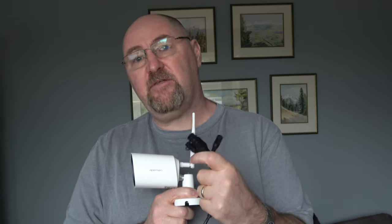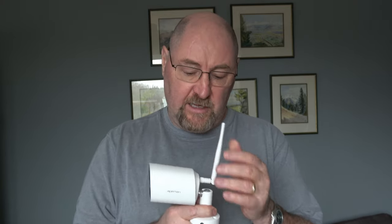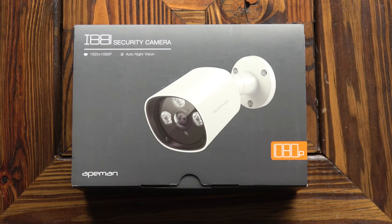It's 1080p TrueHD. It's a Wi-Fi camera but it does have the facility for an Ethernet cable. It's powered by a 12-volt adapter, it's IP66 rated so suitable for use outdoors, and it's got around 20 metres night vision capability. First impressions are really very good — it's small and compact and feels like it's well made. This is how the camera is packaged.